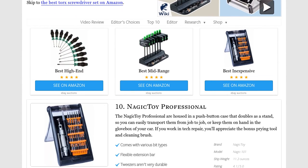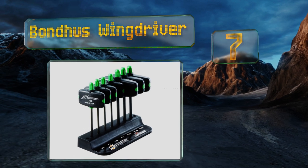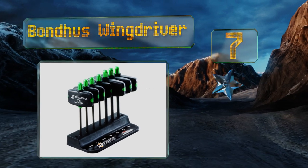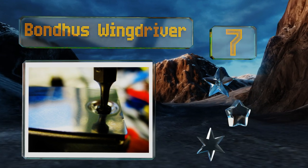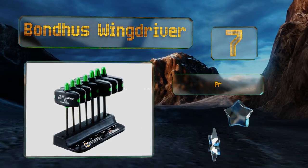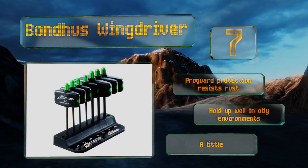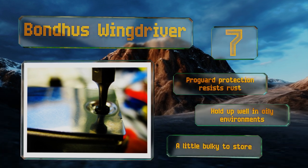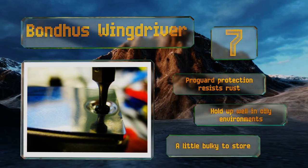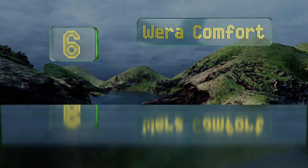At number seven, each instrument in the Bondhus Wing Driver is made from a proprietary steel alloy known as Protanium, which is 20 percent stronger than many competitor tools on the market. They come with a handy stand and a ball-bar lifetime warranty should you encounter any defects. Their ProGuard protection resists rust and they hold up well in oily environments, but they're a little bulky to store.